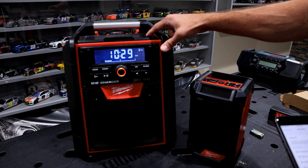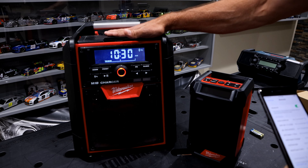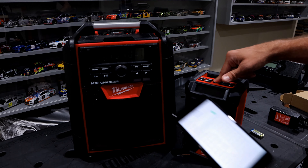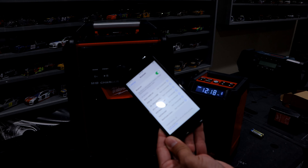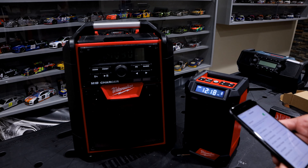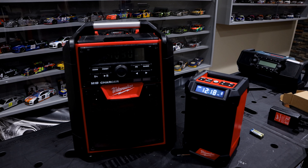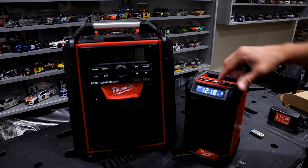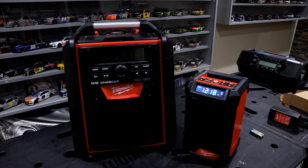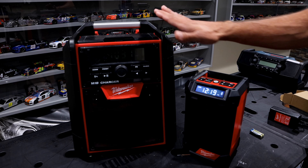I've seen similar reviews over the last couple of years noting this Bluetooth issue on the M18. That said, once you connect it for the day, it stays connected. By contrast, on the M12, I simply turn the power on and as long as Bluetooth is on on my phone, it connects in a second or two and automatically reconnects every time. Both have the same 100-foot range, but the M12's connection is much more seamless.